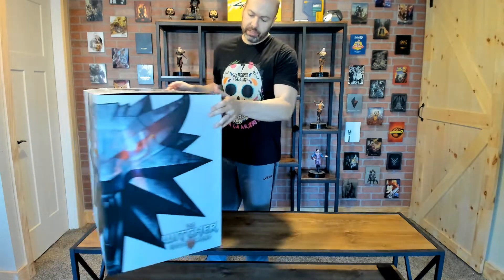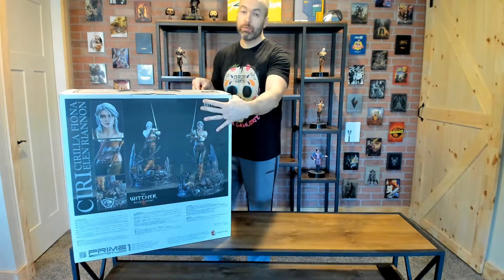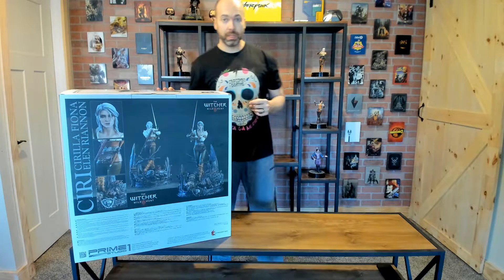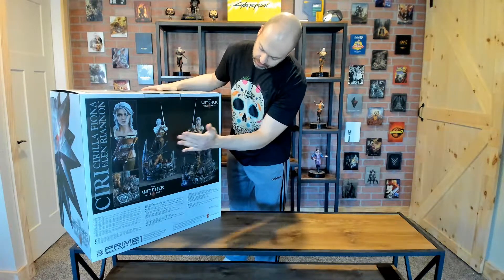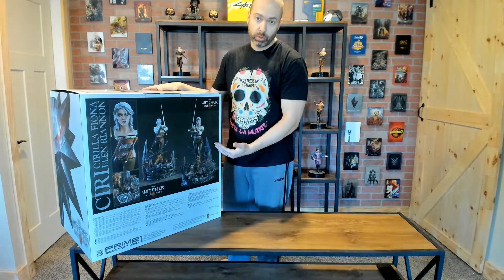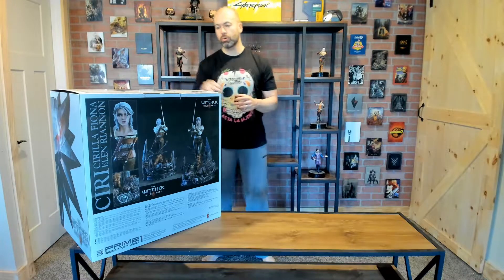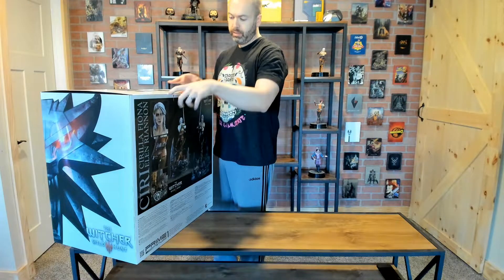If you're familiar with Witcher, you know this is Ciri, or as she is known by her full name from Nilfgaard, Cirilla Fiona Ellen Rhiannon — make sure you remember that for the rest of the video. You can see here a beautiful box. According to Prime 1, it's a one-to-four scale statue, and from the tip of the sword to the base it's actually 27 inches, so all up it's over two feet, just like the others.